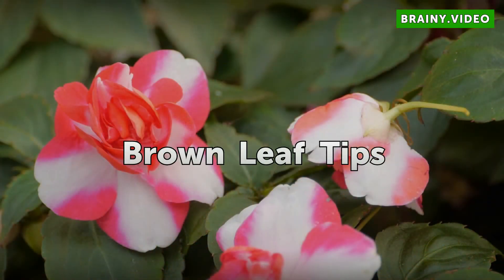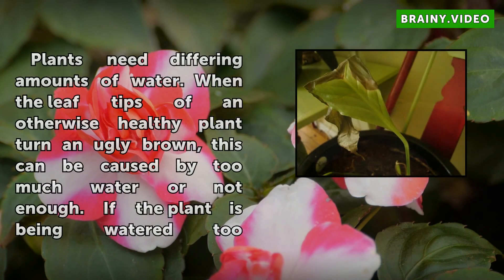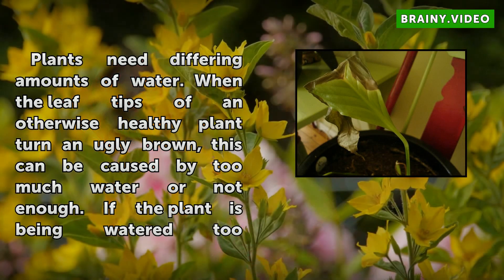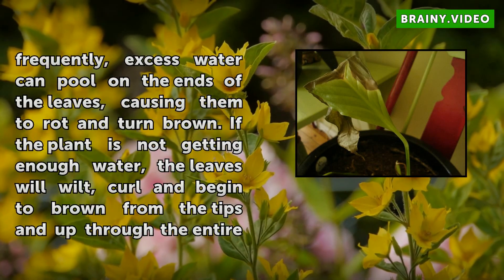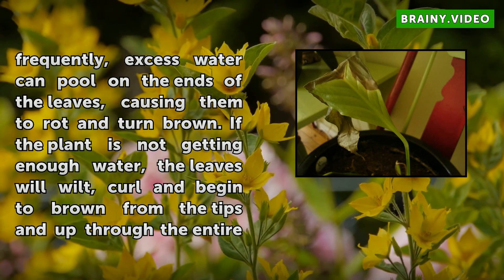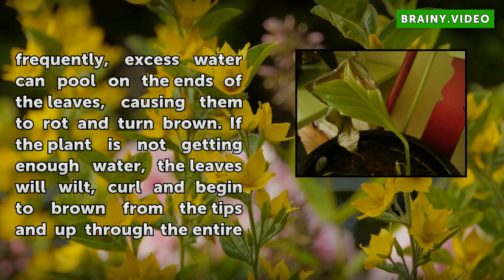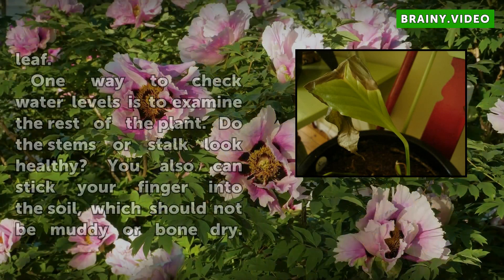Brown leaf tips. Plants need differing amounts of water. When the leaf tips of an otherwise healthy plant turn an ugly brown, this can be caused by too much water or not enough. If the plant is being watered too frequently, excess water can pool on the ends of the leaves, causing them to rot and turn brown. If the plant is not getting enough water, the leaves will wilt, curl and begin to brown from the tips and up through the entire leaf.